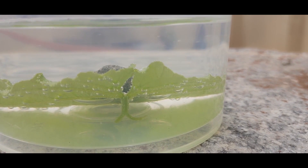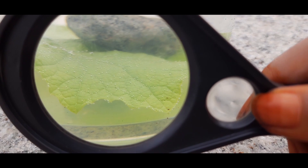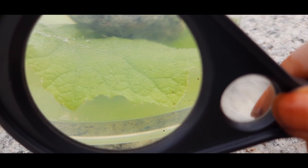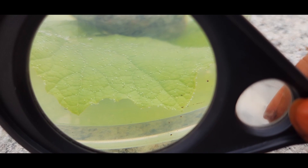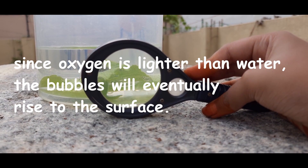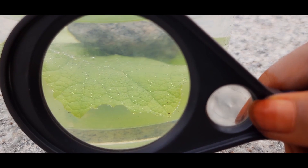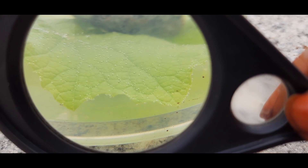The science behind it is that leaves also can breathe. They intake carbon dioxide and release oxygen, which we can see in the form of air bubbles. Just as human beings breathe through their nose, leaves breathe through stomata.